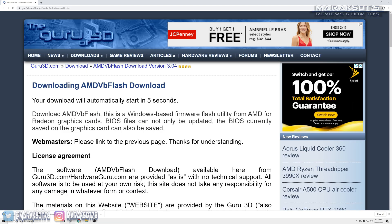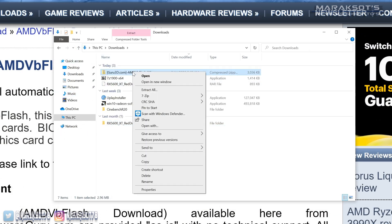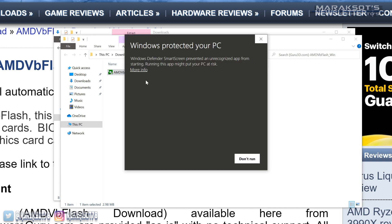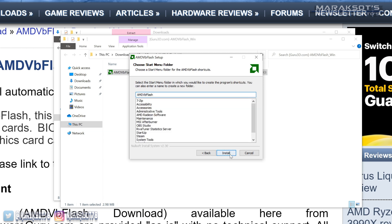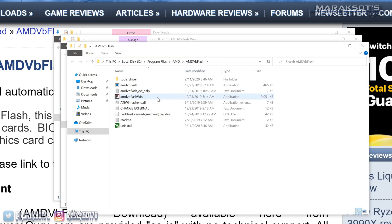Once it has finished downloading, go to your download folder, right-click on the zipped folder, and choose Extract All. Once the files have been extracted, you're ready to install AMD VB Flash. When you double-click it to run the program, you may get a pop-up — click More Info and then click Run Anyway. Windows will then ask if you want to allow this app to make changes to your device. Click Yes and go through the install wizard for AMD VB Flash. Once it's installed, you should land in the main window — double-click on AMD VB Flash Win.